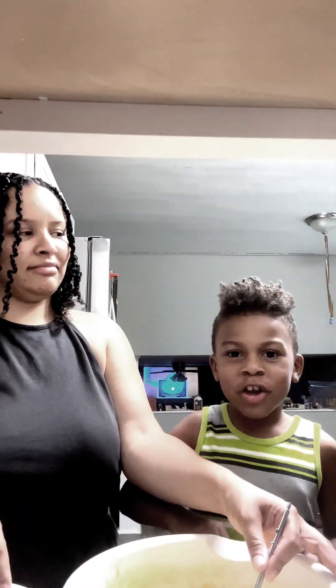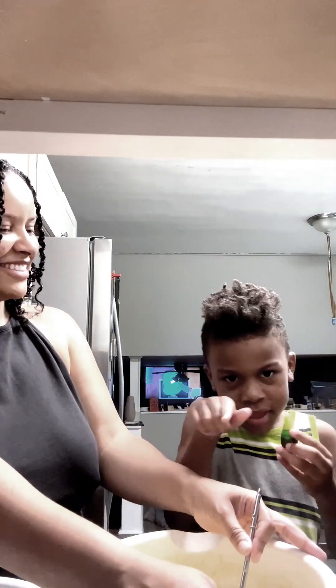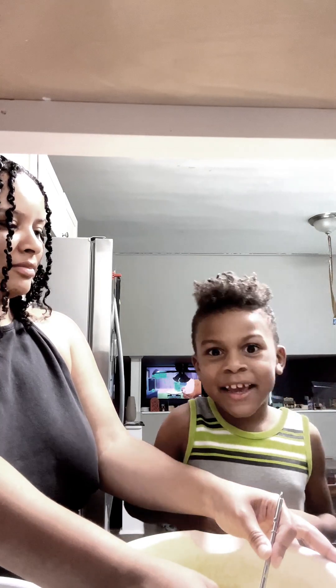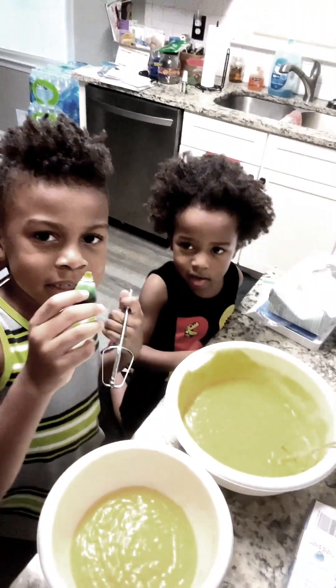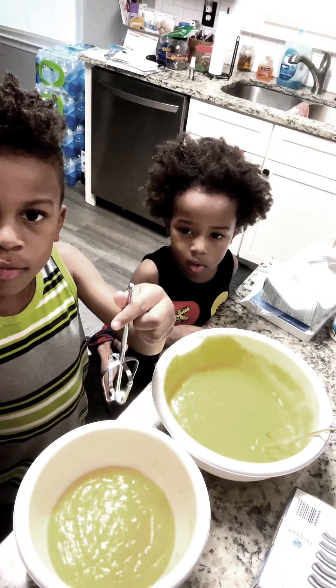So next we're gonna put some food coloring in this bowl. What color? Green. So me and my brother got this — we got the food coloring in the mixture.